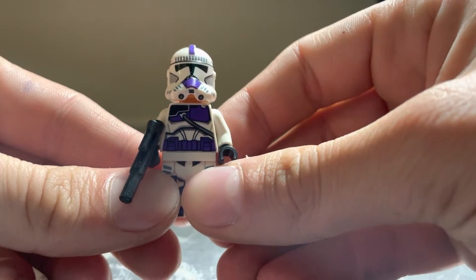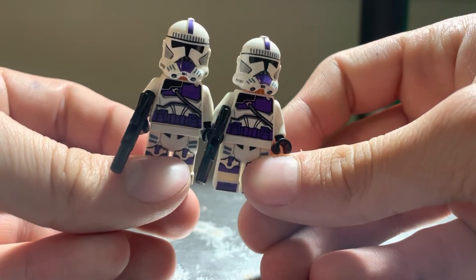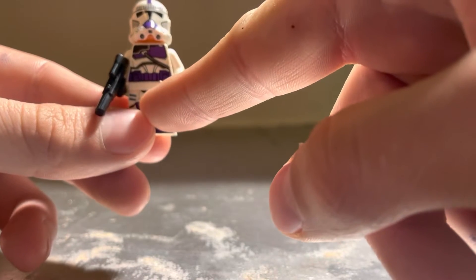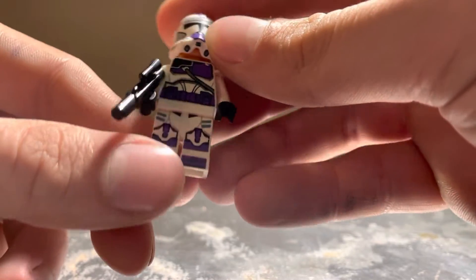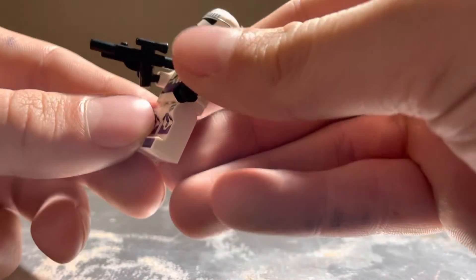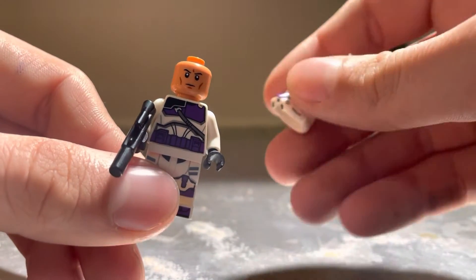Let's dig right into it. First up, the 187th Legion clone trooper — you get two of these, which are fantastic looking. I can definitely see them reusing this design for shock troopers — they'll just print it in red. Great purple design. I also like how they have the strap over the top of the torso. The 501st clone troopers don't have that, so this is a new print. Obviously really cool printed legs, printed feet even — I just love all the little accents and hints of purple everywhere.